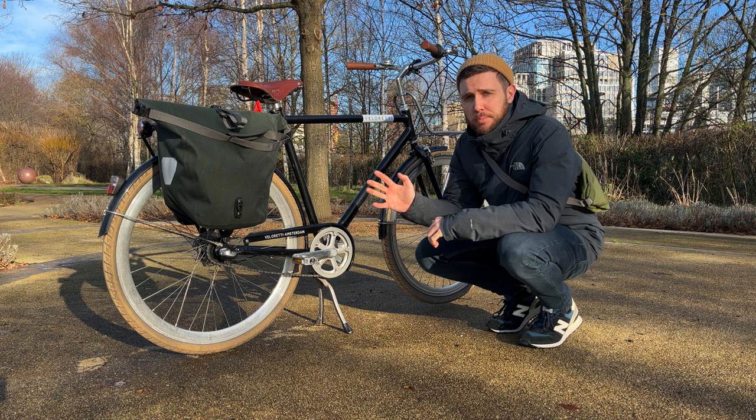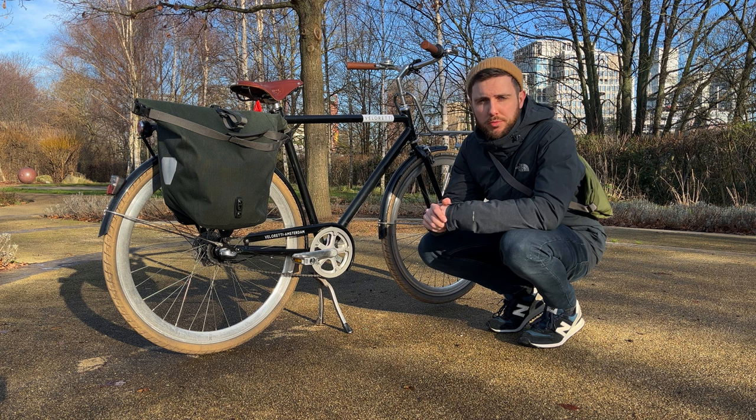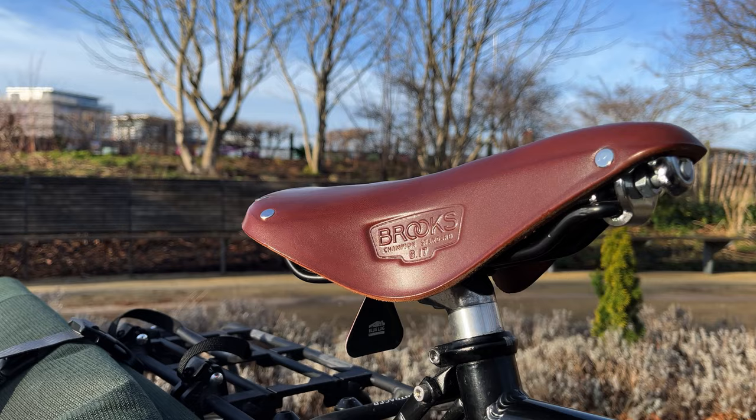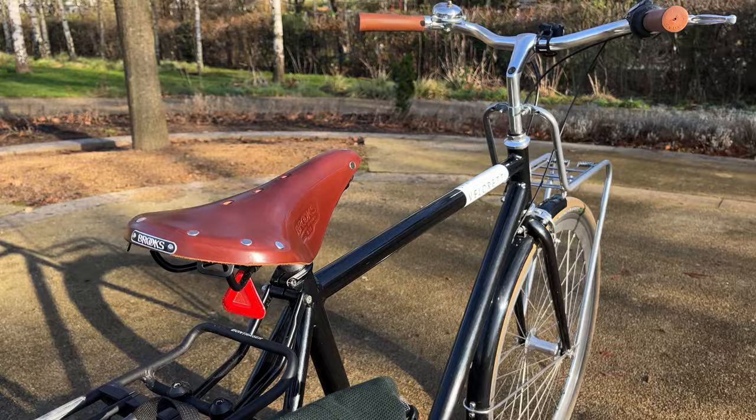The bike came with the standard saddle which was perfectly comfortable for hopping around the block or going to the shops, but I wanted something nicer. So I picked up a Brooks B17 leather saddle. Yes, they are very hard when you first start riding, but it has softened up lovely and is now super comfortable.